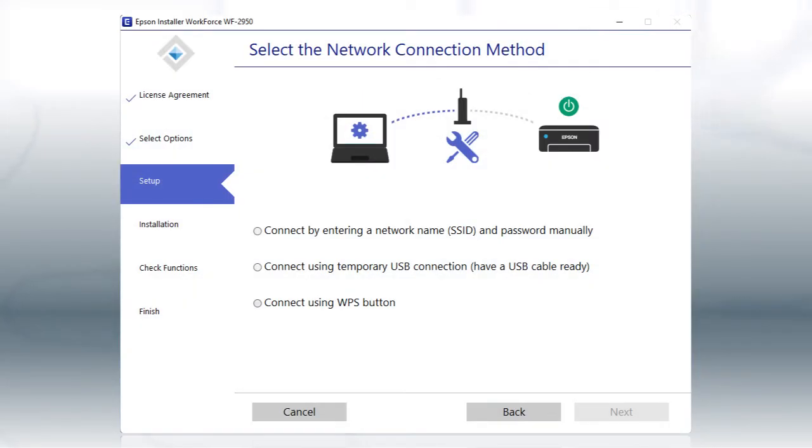If the installer is unable to detect your wireless settings, you see this screen.